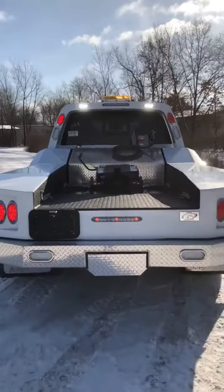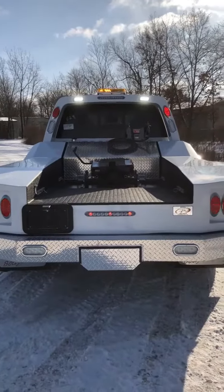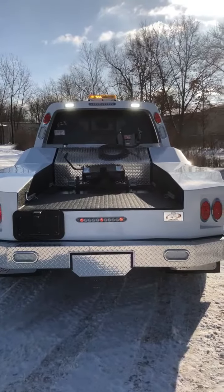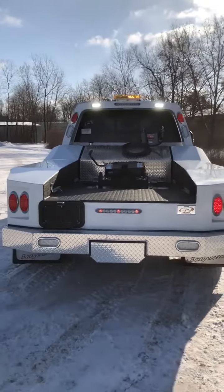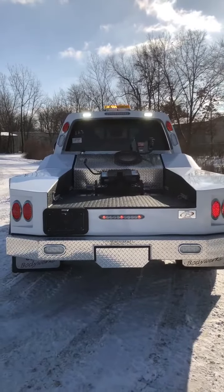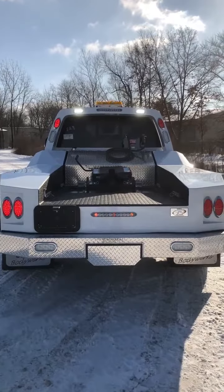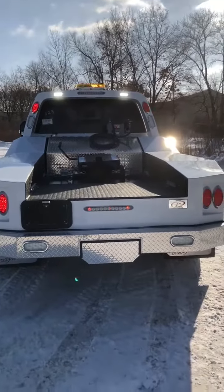Thanks for reviewing this video. I hope this helps with some of the options questions that people have about the different lighting options available to go with the body of your choice — the Lede, Ranch Mate Plus, or the Ranch Mate HT. Give us a call today, we'll get you hooked up.